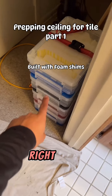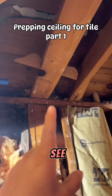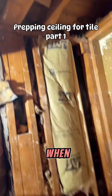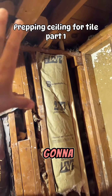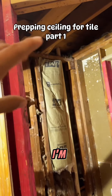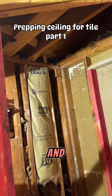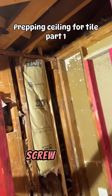Step number one, we have our shim kit right here. We're going to check to see because we want the ceiling to be level and flat. That way when we're installing our walls, all our cuts at the top are going to be the same size. Screws go every 12 inches when you're using washers and screws, and on the ceilings you have to use washer and screw all the time.